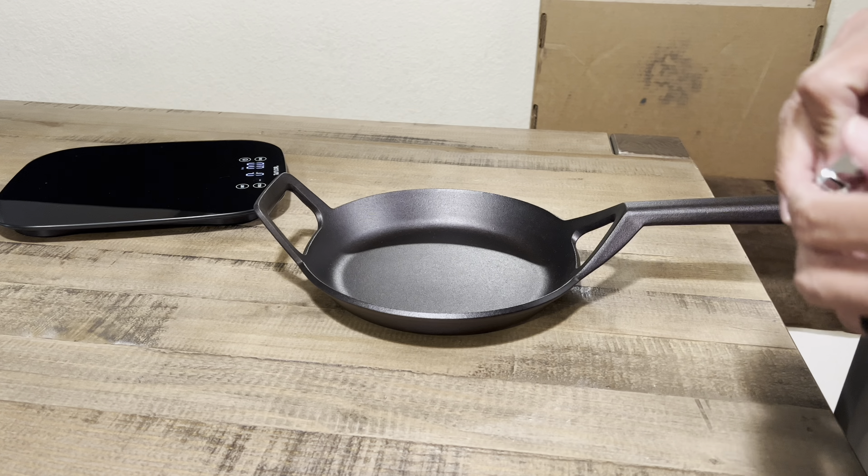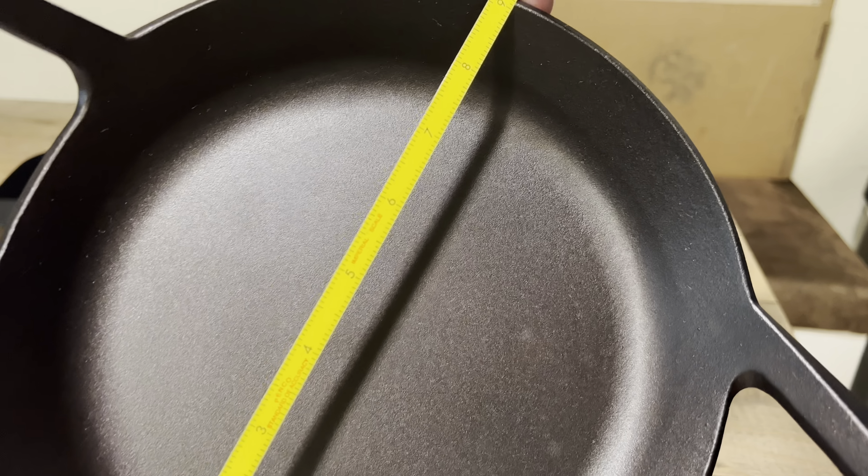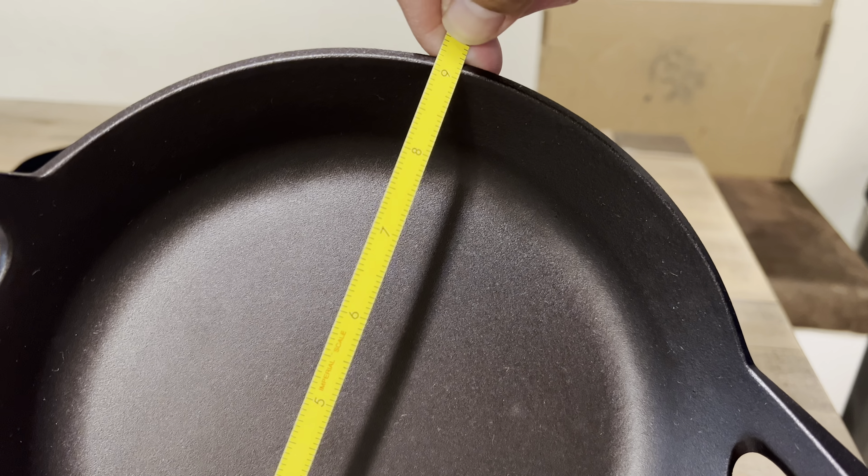One thing I noticed right away is they include a little letter — Borough Furnace Craft Cookware — along with a handwritten letter on the back. It says 'Thank you Louise, we hope that you enjoy this skillet, Bert and Liz.' From what I recall it was John and Liz, I'm not sure if they've parted ways, but either way it's a great little letter.